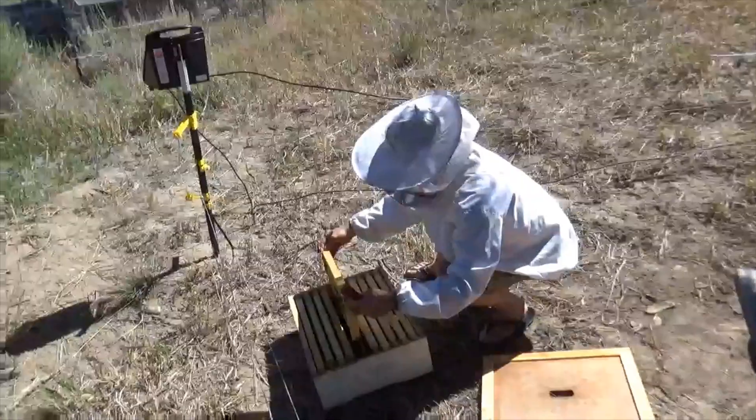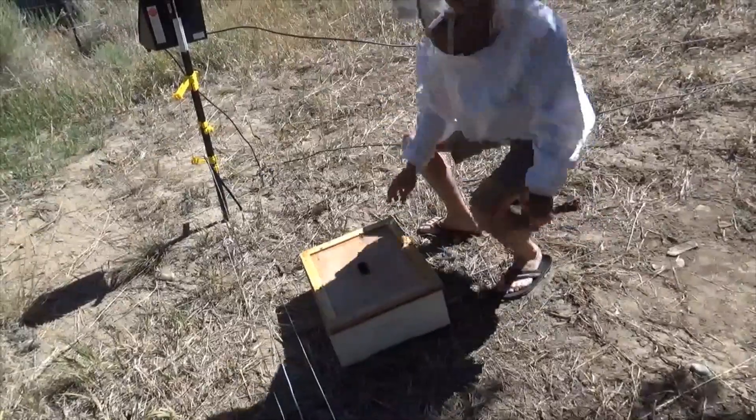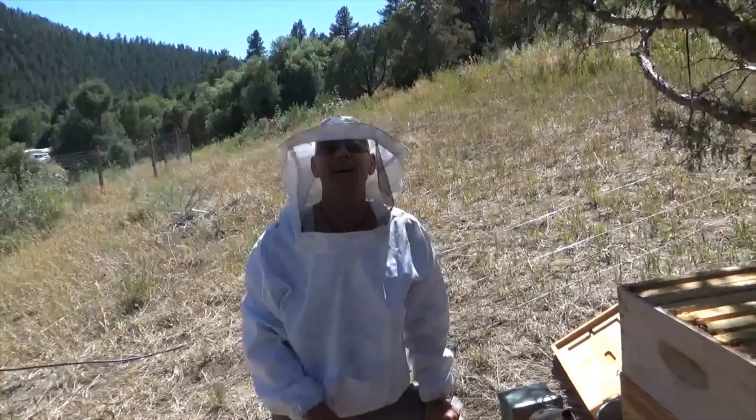We're good to go, Alan — that's awesome. So they're going in here and we're bringing that frame down to the other hive. We'll join you down at the other hive in just a minute.